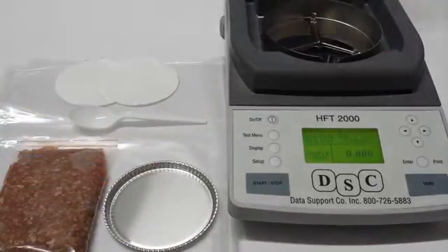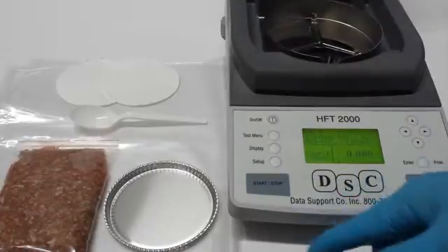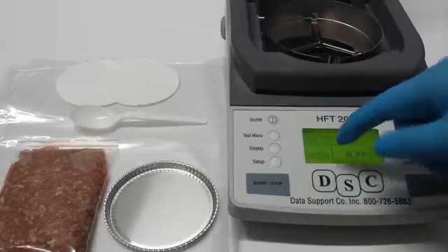When you purchase our unit, it's going to already be set up on beef fat. But if it's not, you can go to the test menu and just load it up.